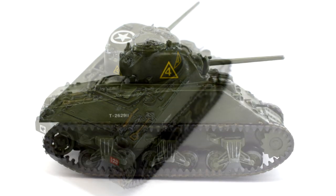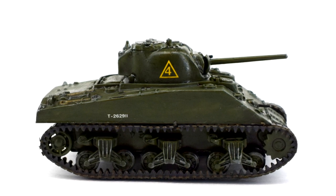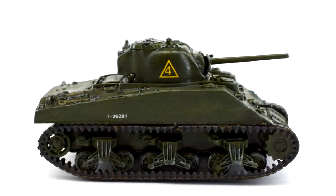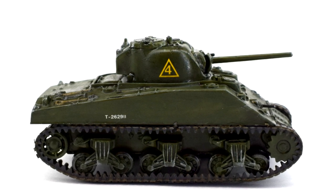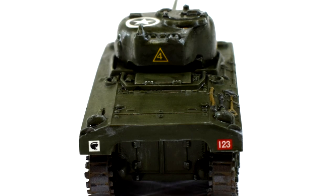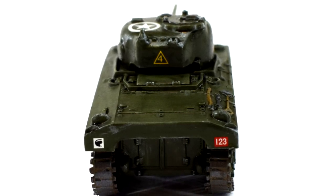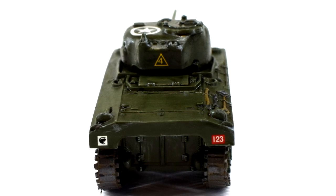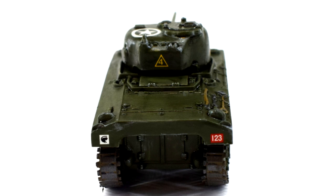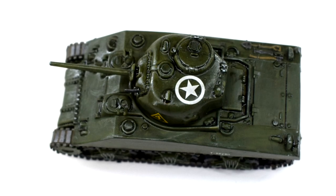The other thing that some people might find annoying is that being scaled at 1/76, it looks a bit off when positioned with the slightly smaller 1/72 scale aircraft and vehicles. This kit has a bit of its heritage back from when Airfix was also in the model railway scene, so a lot of its tanks are made to 1/76 scale, also known as UK 00 gauge. This allowed people to expand their railway and model collection and use them to play together.